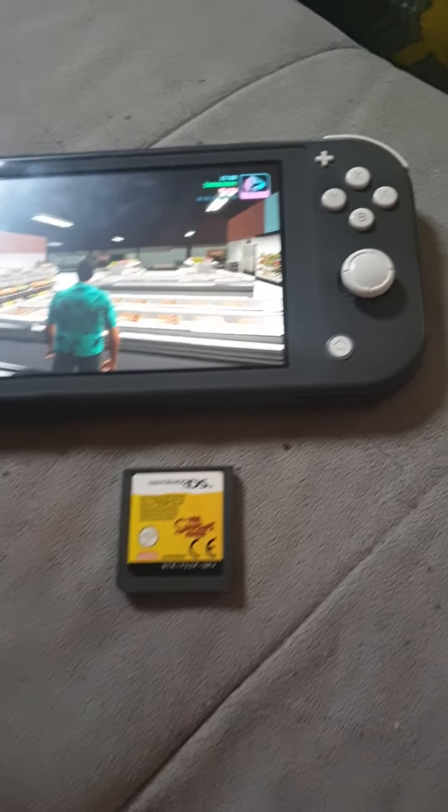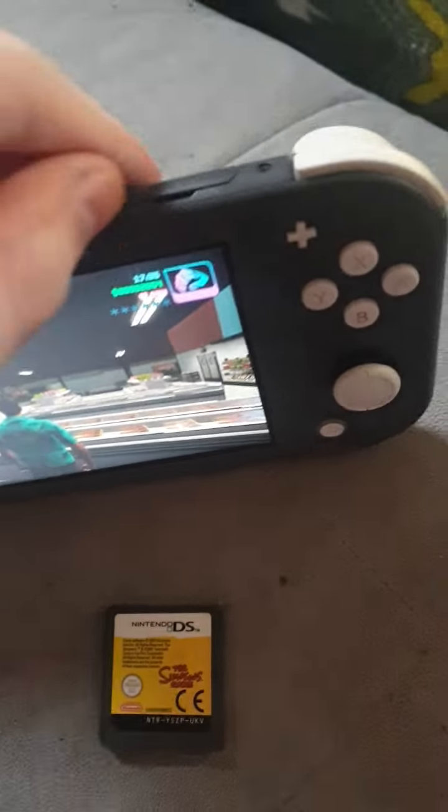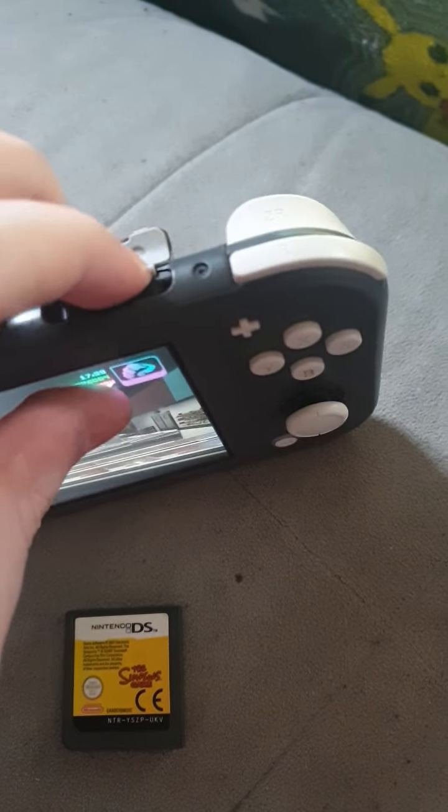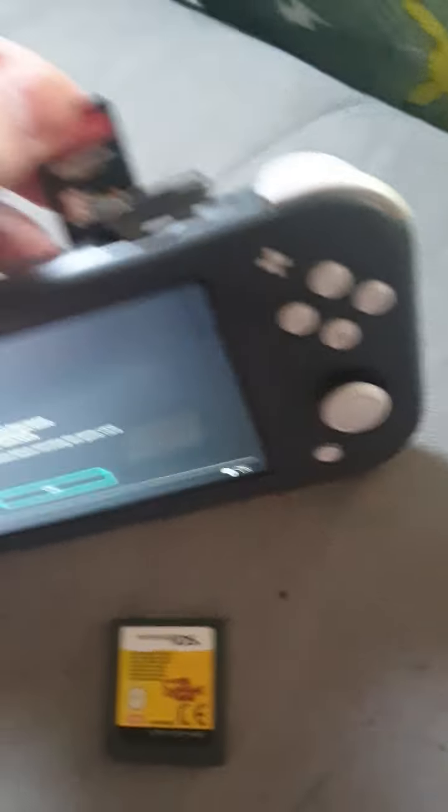I'm just playing GTA, but I'm just going to take this one out. I'm just going to take out the cartridge. You see GTA.